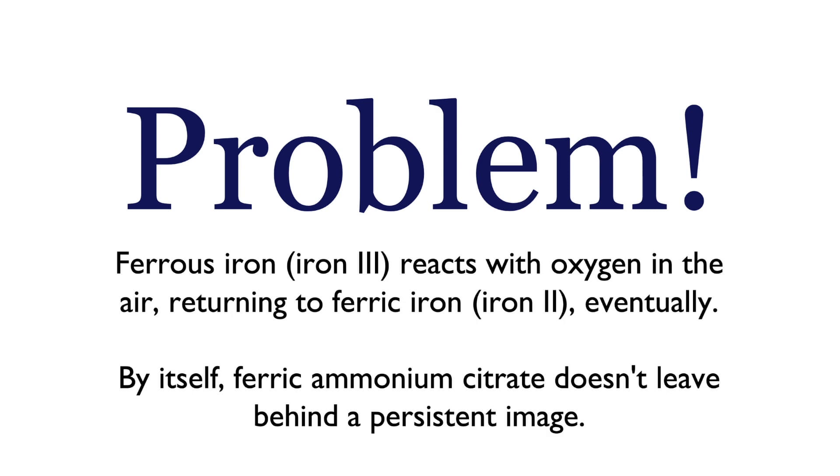By itself, this presents a problem. The ferrous iron is considered unstable — it will react with oxygen in the air and return to become ferric iron eventually. By itself, the ferric ammonium citrate doesn't leave behind a persistent image. We need something else to produce an indelible image left behind in the paper fibers.